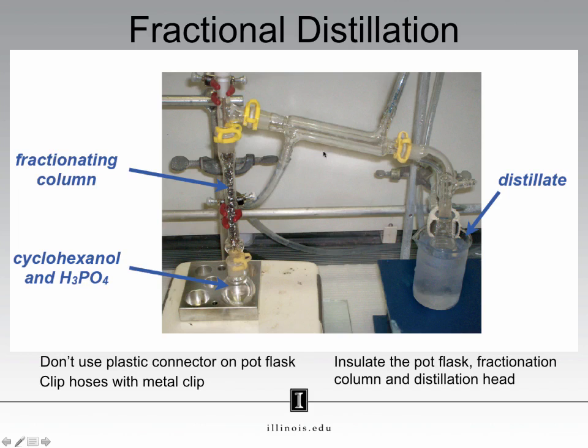Remember to use your metal hose clips here to connect your hoses to your condenser. Something that is not shown here, but you should do, is insulate your fractionating column and your round bottom flask here. Over the course of this experiment, the vapor that is boiling off here will travel up this column in order to be collected here in the condenser.